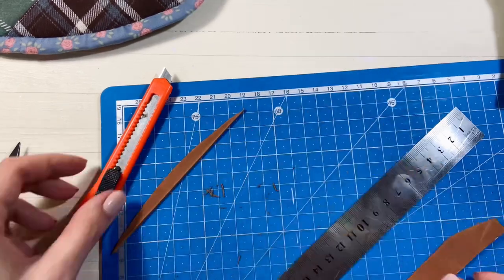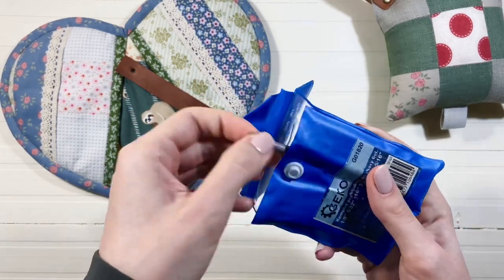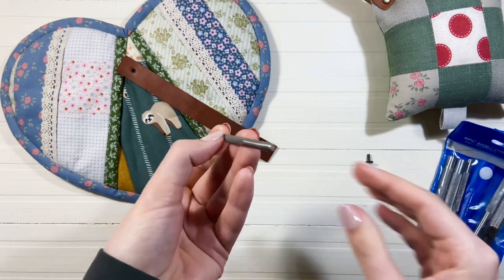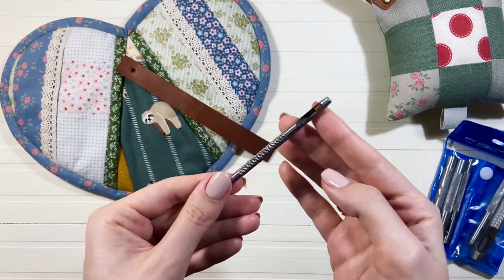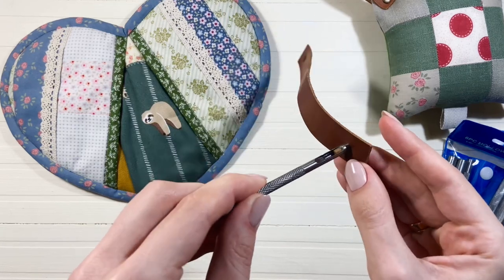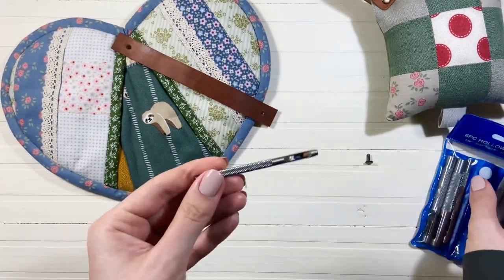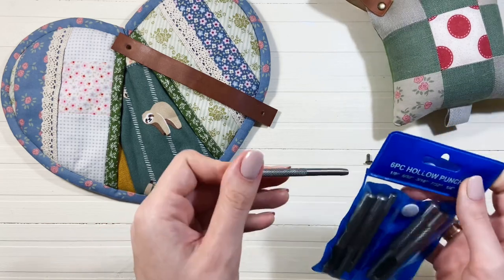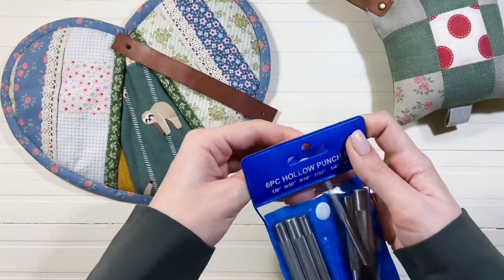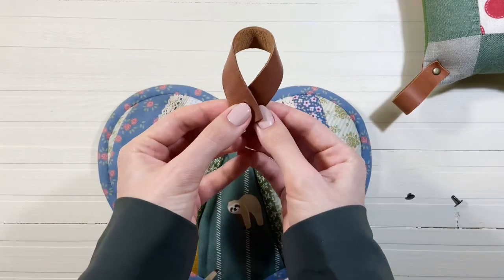После того, как я вырезала кожаную полоску, мне нужно пробить отверстие под хольнитен. Понадобится круглый пробойник. Я беру самый маленький диаметр, который есть в наборе, — это 3 мм. Данные пробойники продаются наборами и поштучно. Если вы не хотите ничего пробивать, можете сделать отверстие вручную при помощи шила. После того, как я пробила отверстие на полоске кожи, я скручиваю её в петельку.